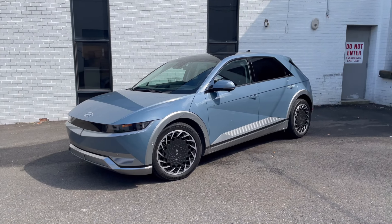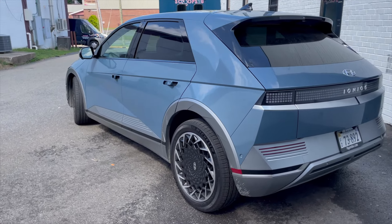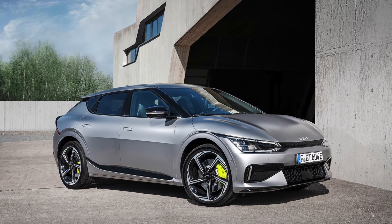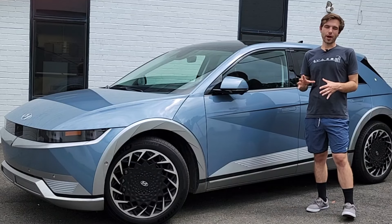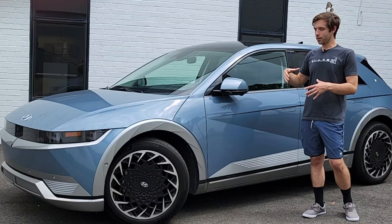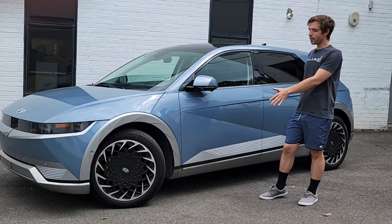This car has been making a lot of waves both in the enthusiast and regular car buyer community, not only because of its gorgeous looks but also its platform in general. This car rides on the eGMP platform, shared with the Kia EV6 and the Genesis GV60. You can get this platform in two different drivetrain configurations: rear-wheel drive making 225 horsepower, or all-wheel drive with a combined 320 horsepower dual motor, one on each front and rear axle. Our tester is the all-wheel drive version.